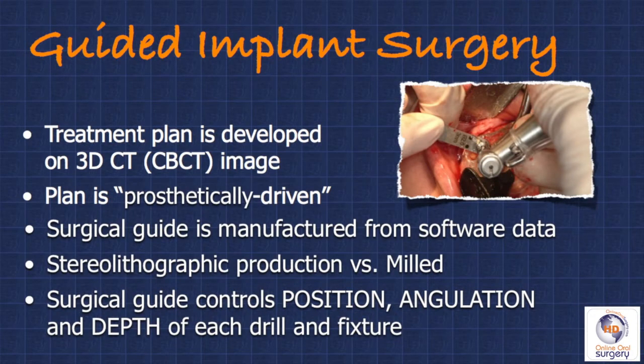Now that the tooth is out and the socket is clean, we're going to be placing our implant using guided implant surgery. This means that we did all of our treatment planning on a 3D CT image in our Galileo software. The benefit of doing guided surgery is that we can do this case completely prosthetically driven — we start with our final prosthetic result and work backwards from there to determine where the implant needs to be. We send this data off to Germany, and a surgical guide is returned to us made from this data with a sleeve in it. Surgical guides are produced by either a stereolithographic technique or, as with the Galileo surgical guide, they're milled from a solid piece of material, which I find to be much more stable and to have a more accurate fit.